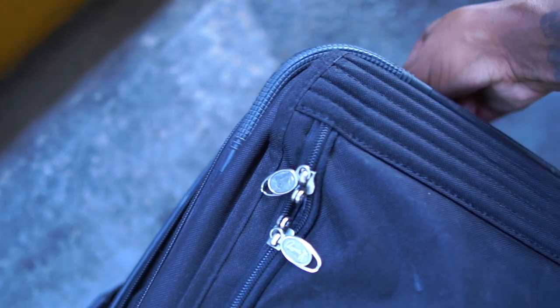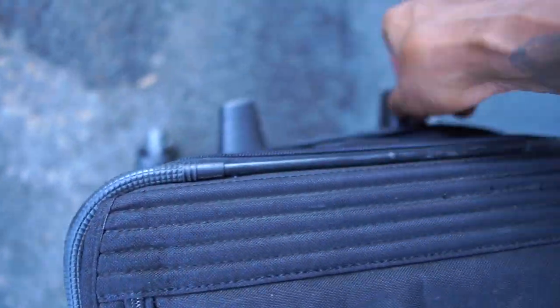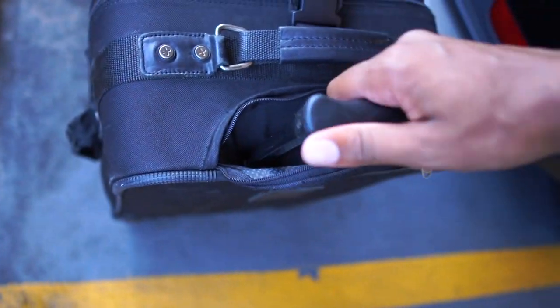I put my holster in there too — I don't need that on me. Alright, so this is going to go under the plane.